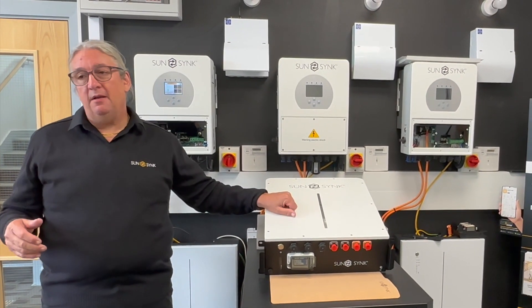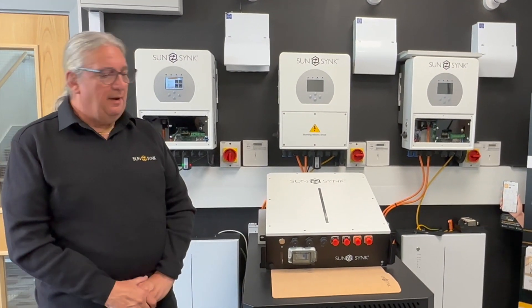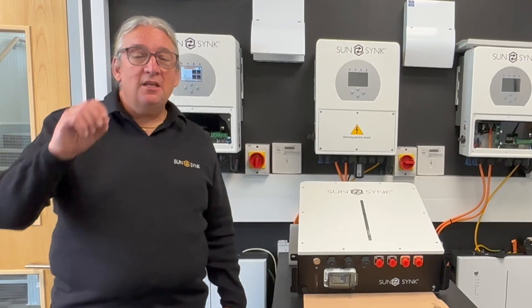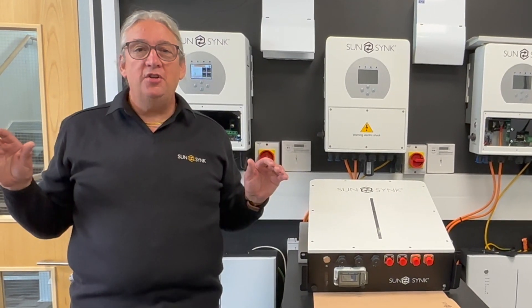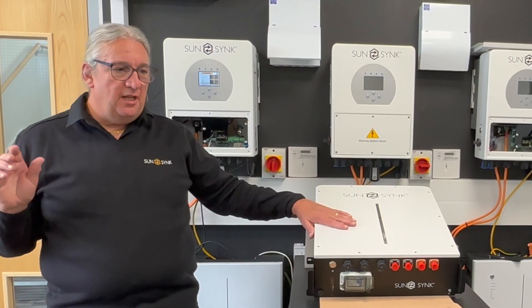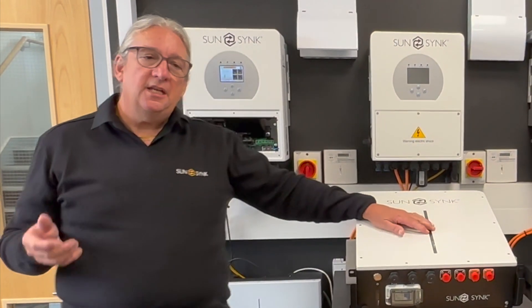Of course we've got the bigger version of this, which is the 5.3 kilowatt hour, and that's going to be available very soon — also with a built-in MCB. Importantly, we include the cables, so the MCB, the cables, the whole lot is included as one kit. It hasn't yet hit the UK market, but new orders are coming through and over the next six weeks we'll start seeing stock coming into the UK very quickly.